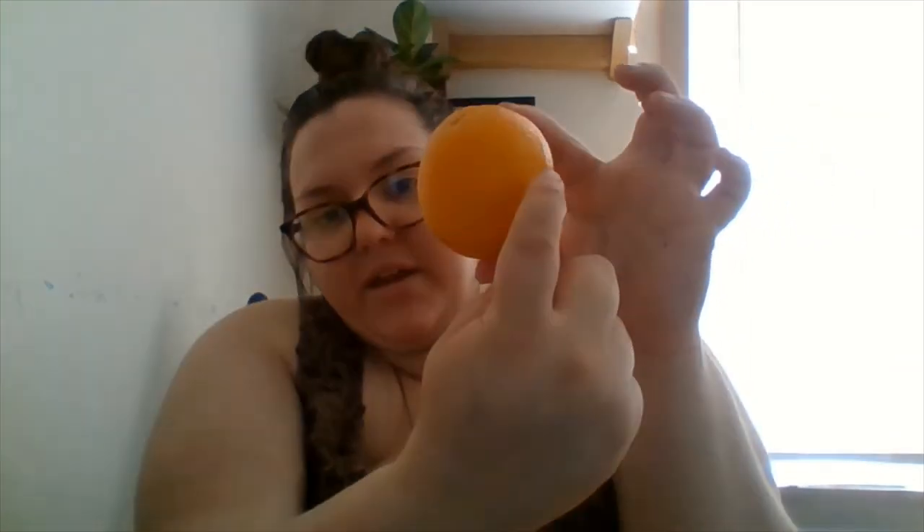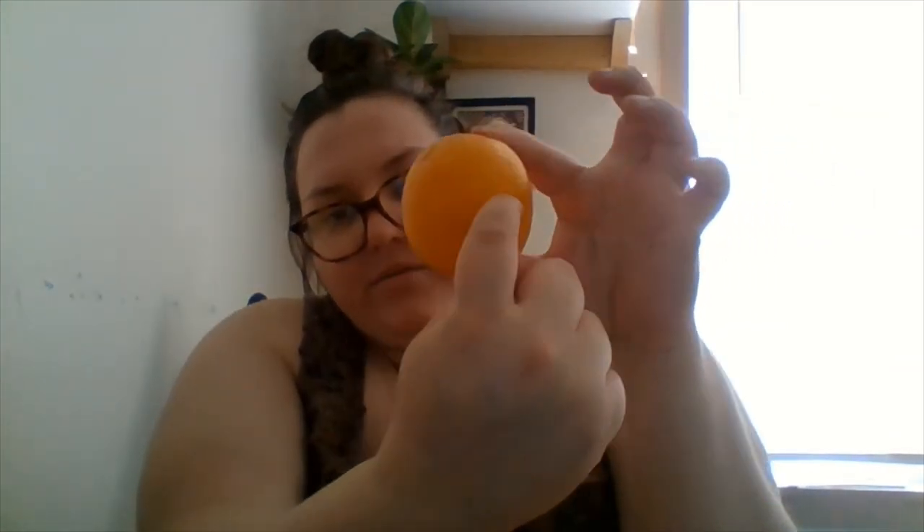You're going to cut an orange in half — cut it this way so you have a pretty inside. So if you have a full orange, pretend your orange is the earth and you would cut it along the equator. Cut it in half this way, and then take one of the halves and flip it over — so this would be like your south pole.